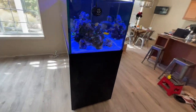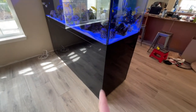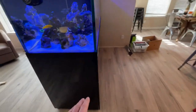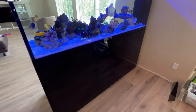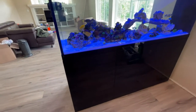Something different compared to the Red Sea or the Waterbox is the finish on this base or stand — it's a high gloss. You can see the reflection in it. I actually like it; it looks good. I haven't had any issues with it and I think it's a nice stand.